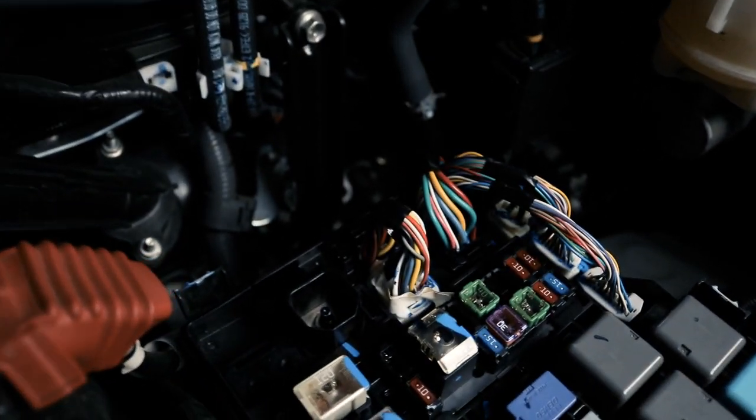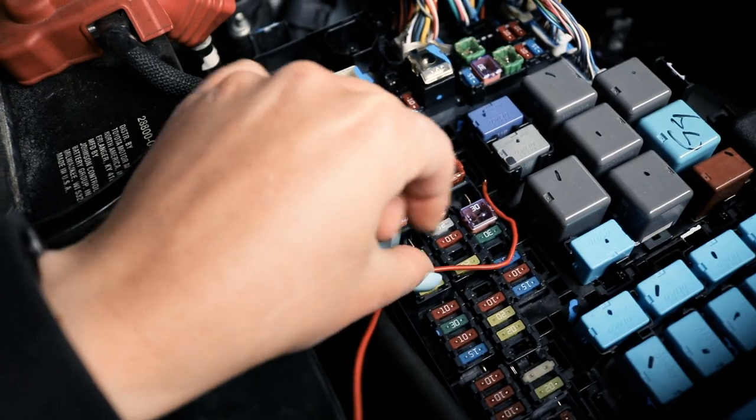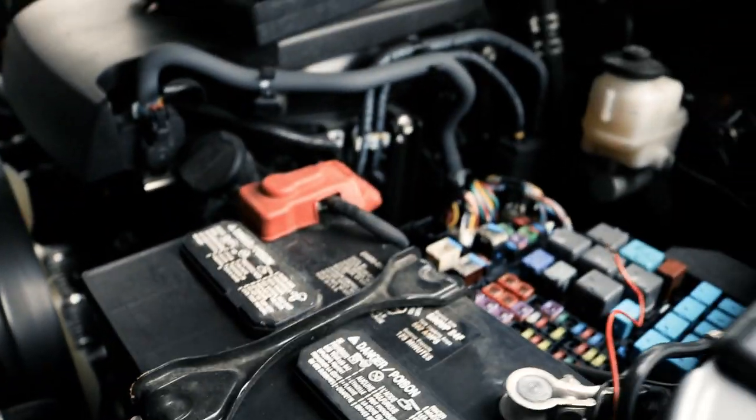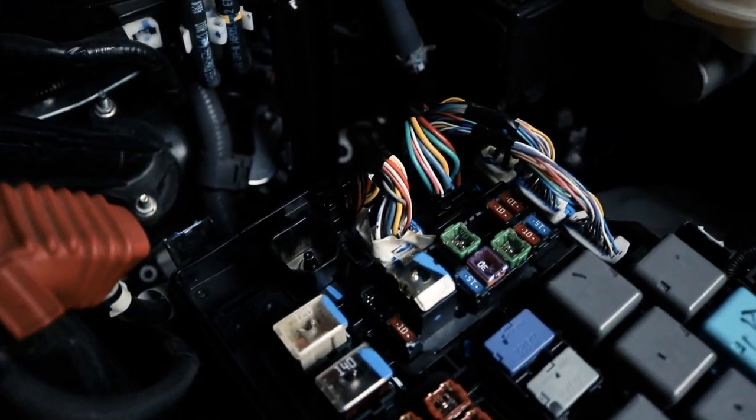When I installed these Raptor lights the first time, I was a little lazy with putting it into the fuse box. If you don't route the wire through the big wire cable bundle right here, when you go to close the lid on the fuse box it hits the wire and doesn't completely close — which is not great. You should probably have your fuse box actually close so water doesn't get in there. So I'm going to route it through this wire bundle so that my fuse box actually closes.